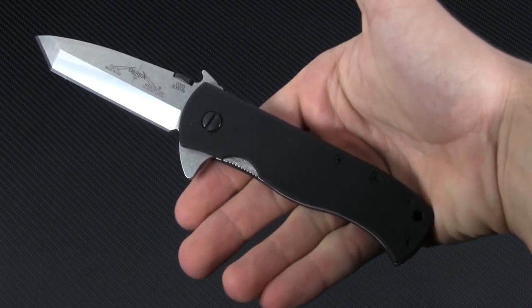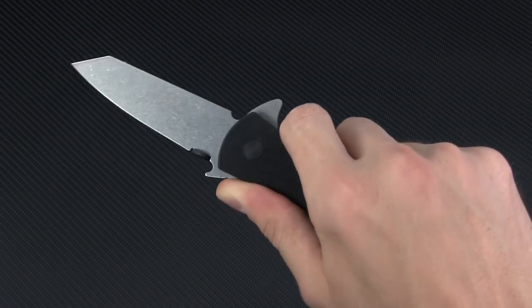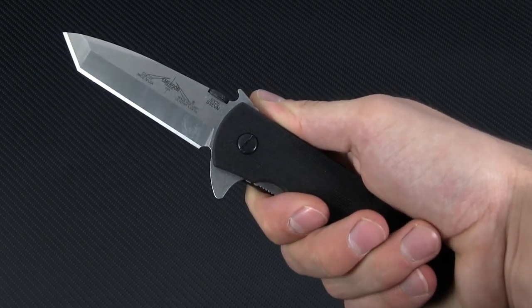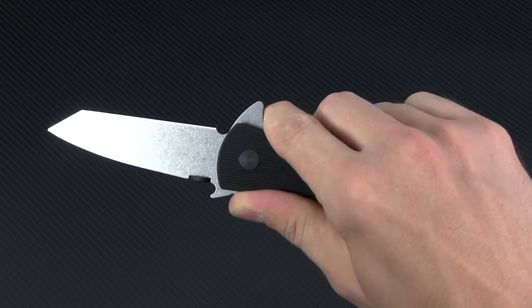The handle is the same size and shape as previous iterations of the CQC7, granting a comfortable, ergonomic hold. A bonus on this model is that the flipper tab doubles as a finger guard, so you actually get a safer handling experience than ever before.